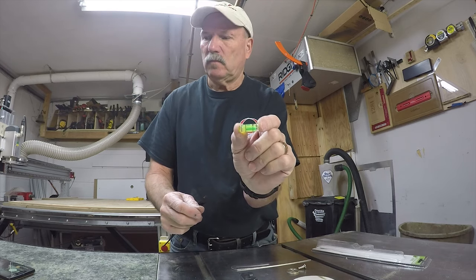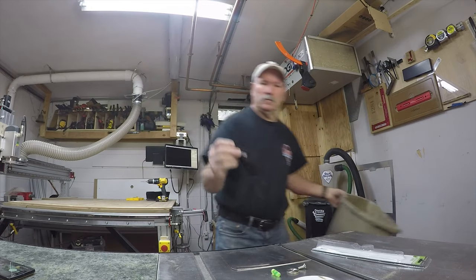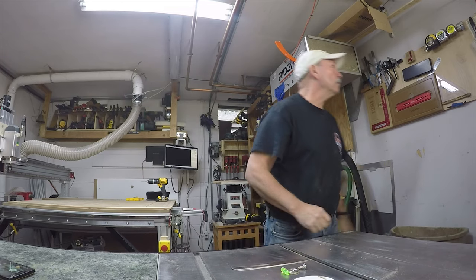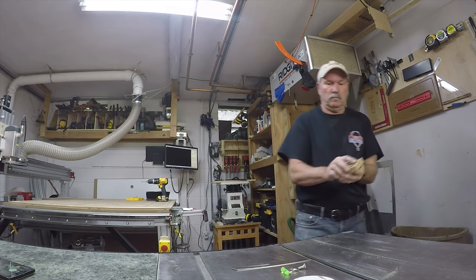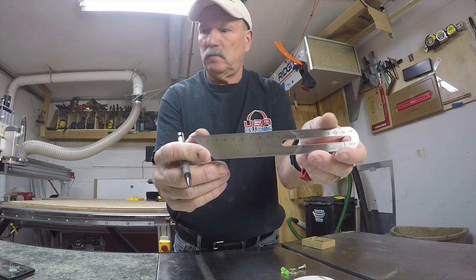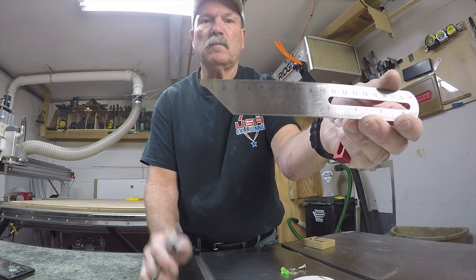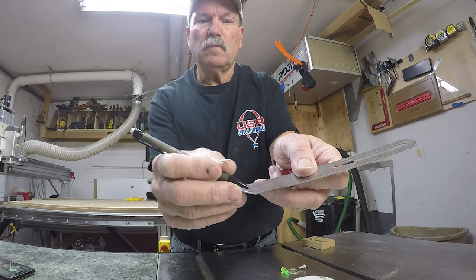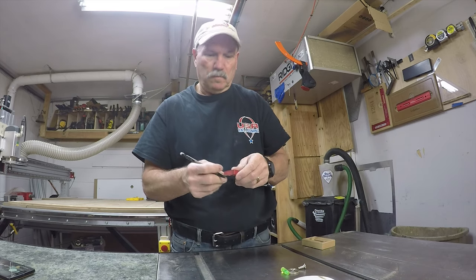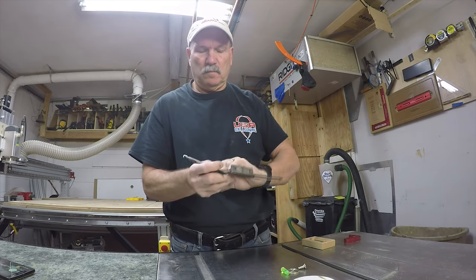I'm going to make something on my CNC — a little base for it. But the first thing I've got to do is set these parts up. This ruler comes to a real sharp point because they use it as a compound angle finder, and I don't need that sharp point because I want to use it as a depth gauge. So I took a mechanical pencil and drew a line across it right at the one-inch mark, which is where I want to square it off.